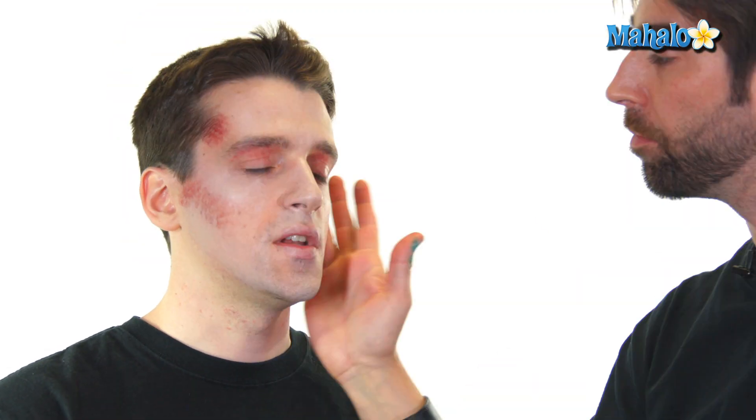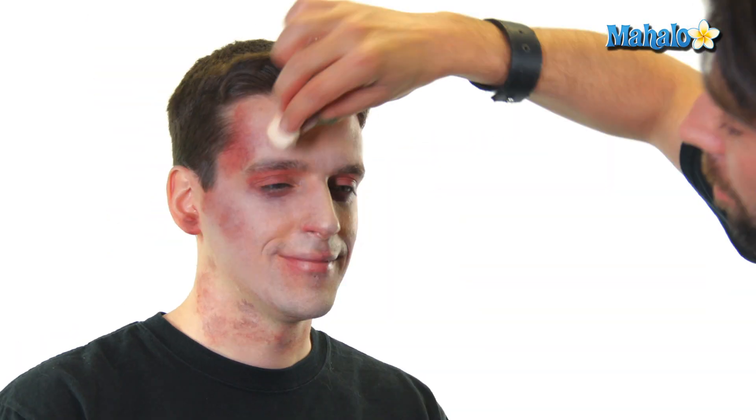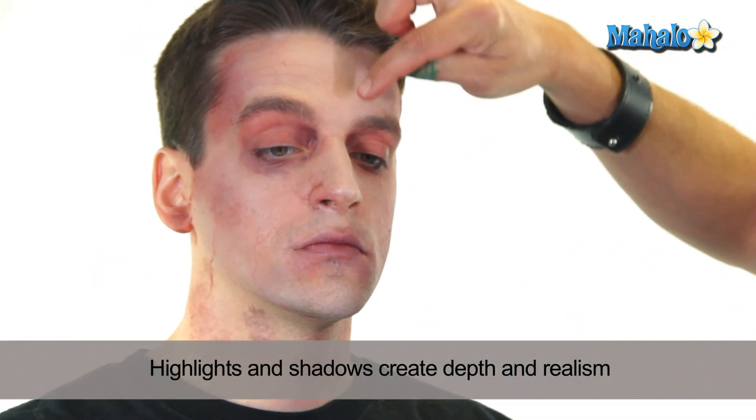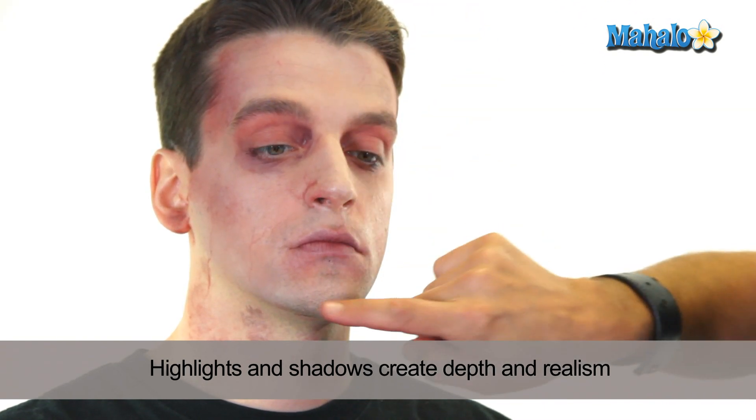To begin with, we're going to take a texture sponge in an off-white color and generally start highlighting his brow bone, his cheekbones, and his forehead. So basically we started with a stipple sponge in an off-white and went over the high points of his face: the cheekbones, the brow, the tip of the nose, and the chin.